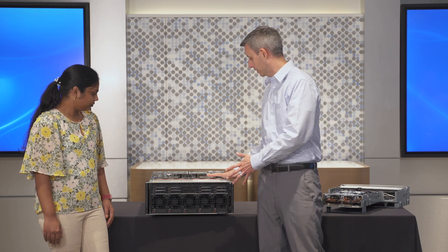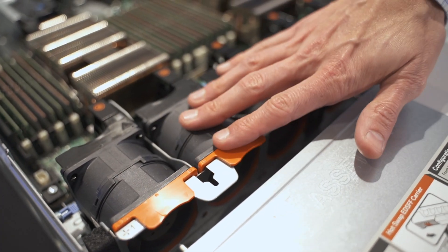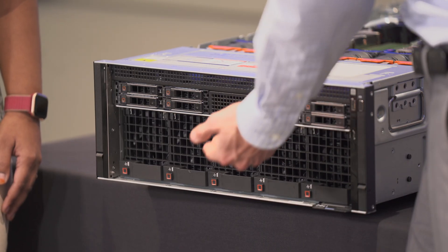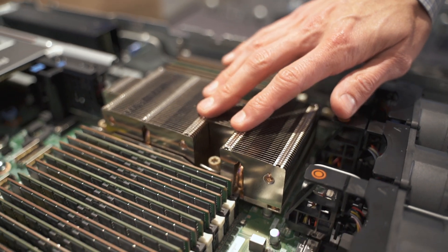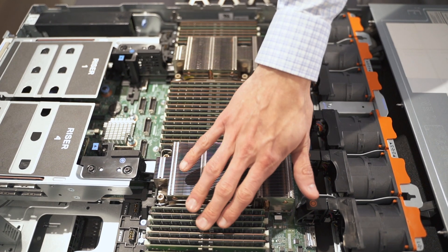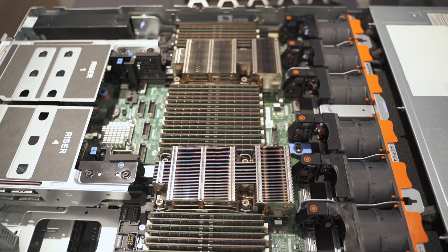Moving back from there, the first thing you see is the fans for the upper level. This is just cooling from the drives and above, cooling the dual-socket Intel fourth-generation processors as well as 32 DIMM slots and four PCIe slots. We have 32 DIMMs populated here in the view. If you were actually configuring the system, it's likely you will only populate 16 to get one DIMM per channel for maximum memory bandwidth for the workloads that this system deals with.